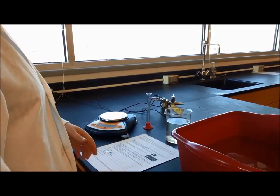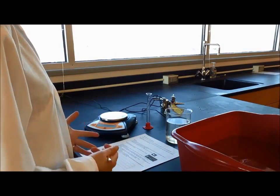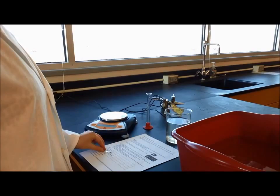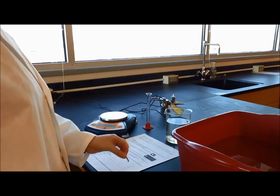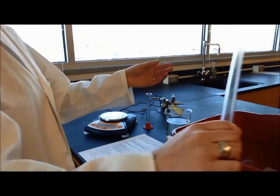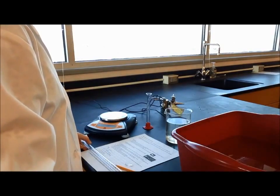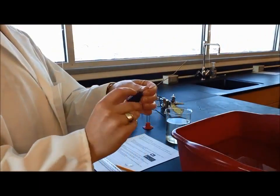This is the molar volume of a gas exploration. Working through the procedure: step one says on your tables you should find a large bucket filled with water, a small piece of magnesium metal, a glass burette — that's this long glass tube — and a rubber stopper with copper wire.